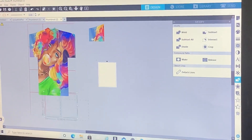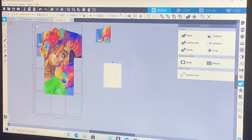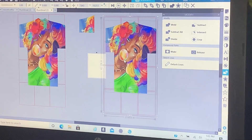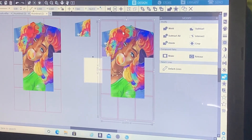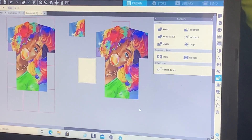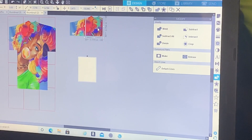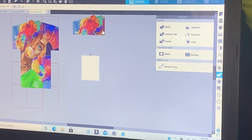You're going to do this for the whole shirt. Duplicate it, slide it over, hold your shift, click on your shirt, and click on the second red box. Press backspace or delete. Highlight the whole thing and press crop. This is your second piece — it should fit just like this. Print them, and that's it.